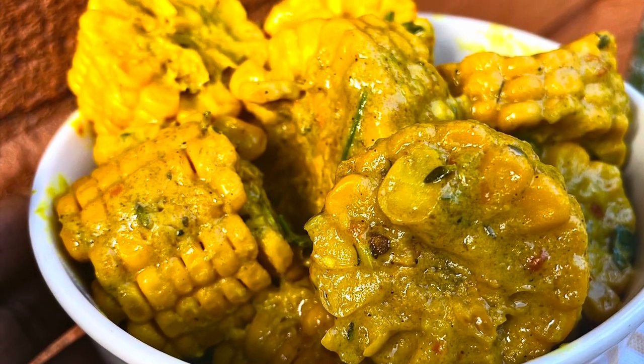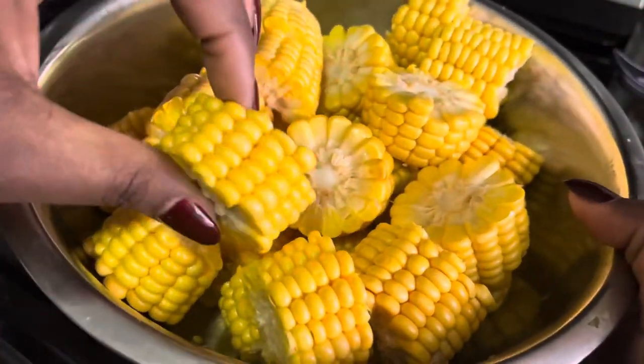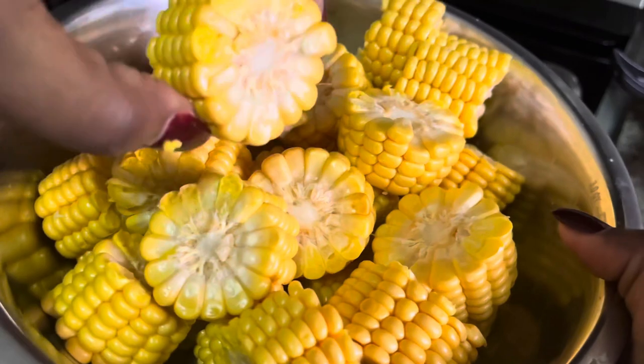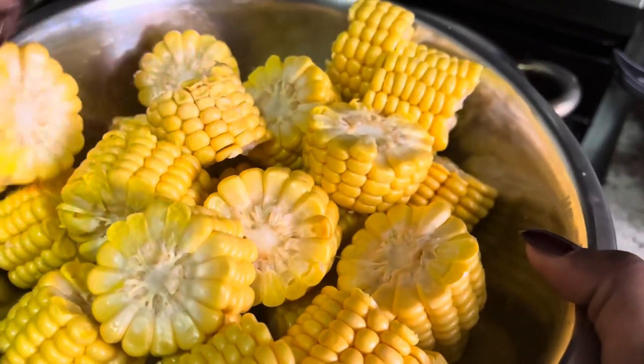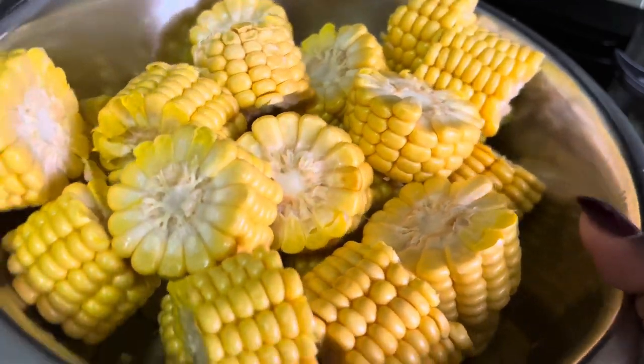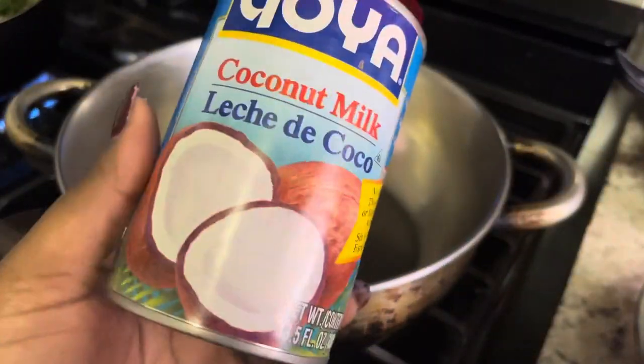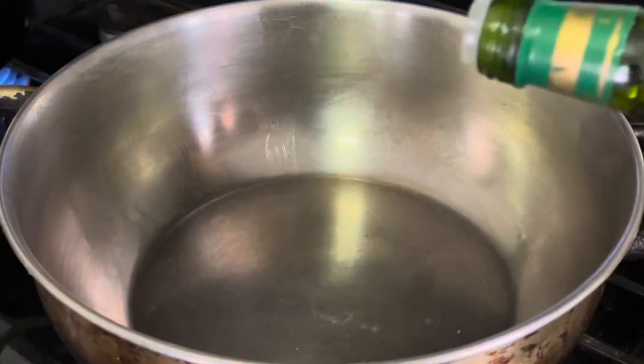It will probably be your new favorite side dish. These are the main ingredients you're going to need: your corn of course, and you want to make sure you wash and cut those up into inch-thick pieces. You also need your curry and coconut milk.